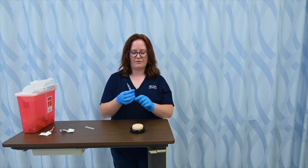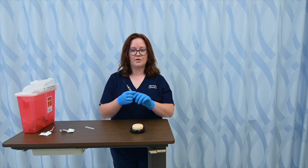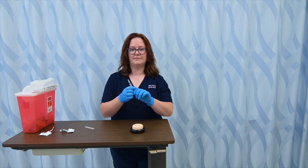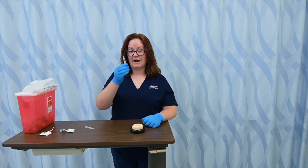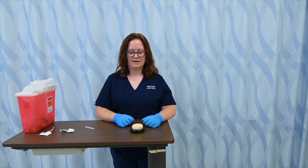This particular needle has a safety mechanism. If you're using safety needles, you want to immediately employ that — as you can see, the needle retracted back into the syringe. I would still need to immediately place that into a sharps box. And that's how you do intramuscular injections.